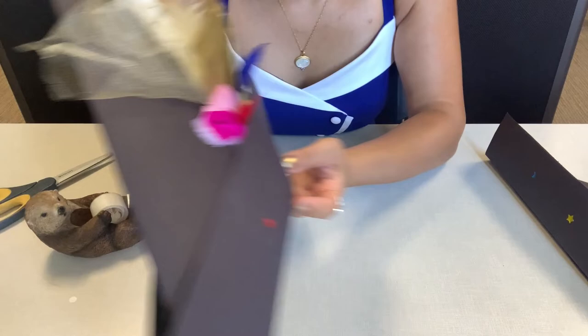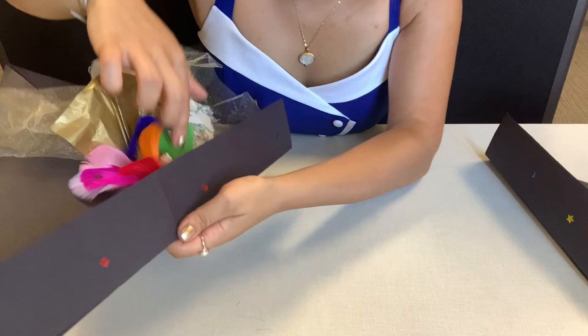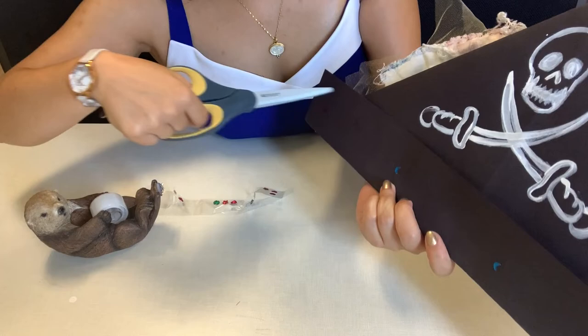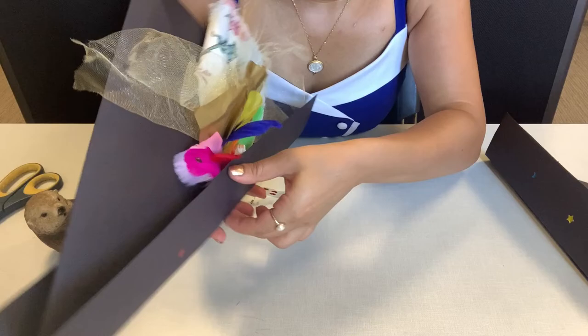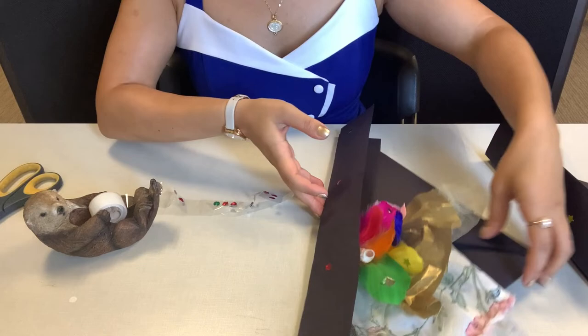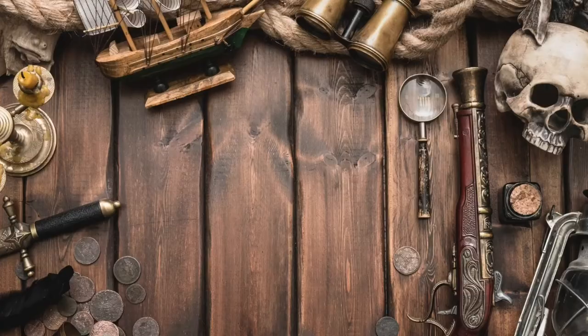And you are all done. If you feel like you want more of the centerpiece to show, you can always trim about an inch off with your scissors on each side — but it's entirely up to you. If you have more fabric at home, more stickers, more tissue paper, or more feathers, you can always keep layering. Alright everyone, have fun with your pirate hats! Did you know pirates did indeed dress in colorful garb and wore rich velvet waistcoats and floppy big hats with feathers?